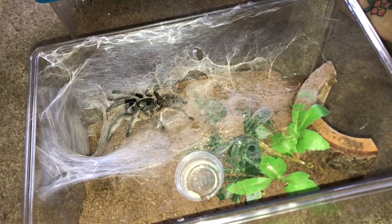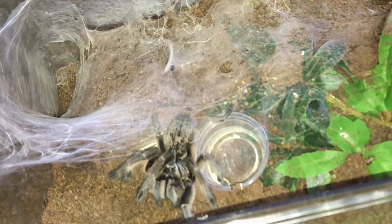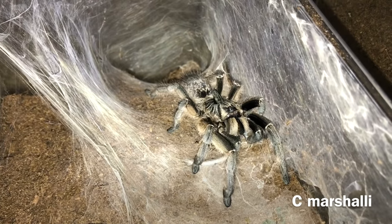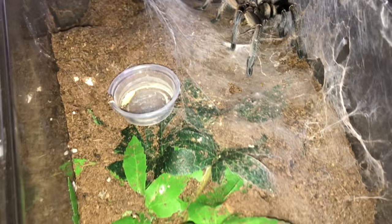And this is my other horned baboon — it is a different species. This is a C. marshalli, which is very similar to the C. darlingi. However, the horn is different. Despite the fact that I keep this one on about the same amount of substrate and almost the same exact way, this one actually webs way more, as you can tell.